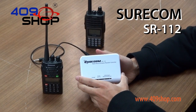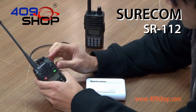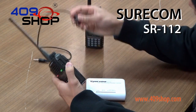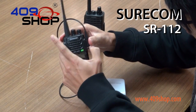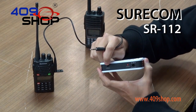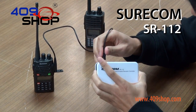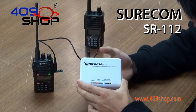This is a short demonstration of the SR112 Simplex Repeater Controller. To get it working, you plug this side of the cable into the walkie-talkie here, and then the other side of the cable into the two-radio jack of the repeater. Next, you just turn it on, and we're ready to go.